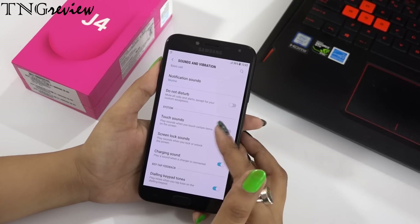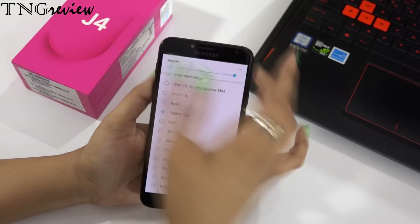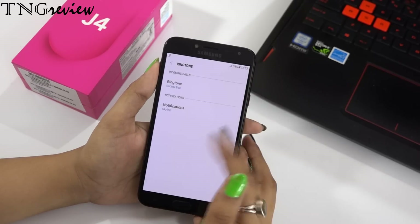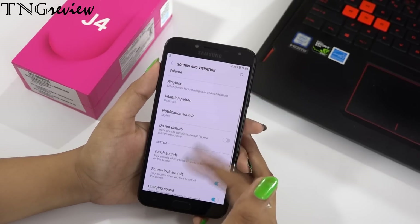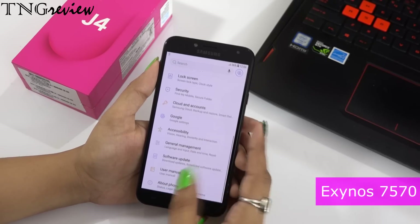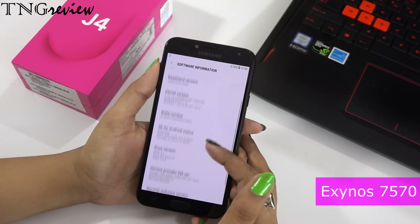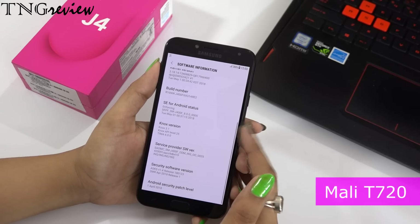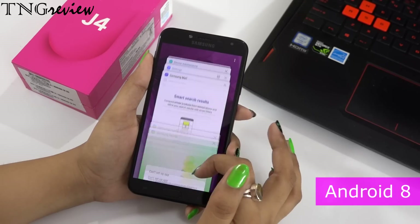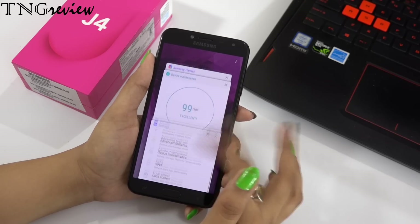Let's look at the device's sound — you can hear the ringtone speaker which is on the back side. Talking about the processor, we get a Samsung Exynos 7570 Quad-Core 1.4GHz with Mali T720 graphics and Android 8. This processor is quite okay and will give you good performance.